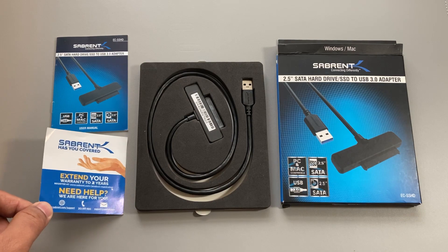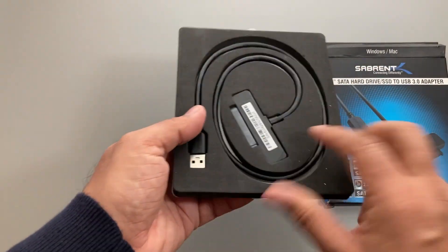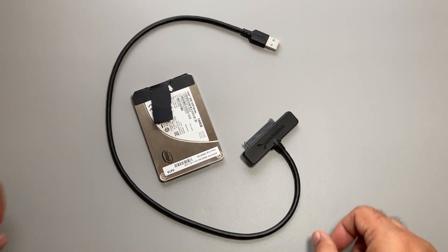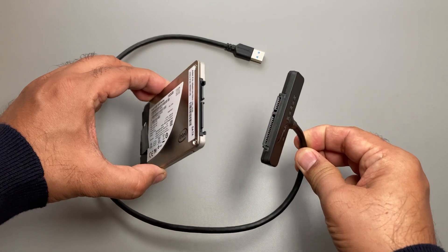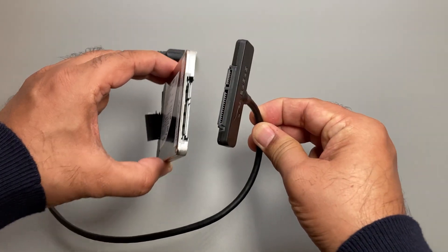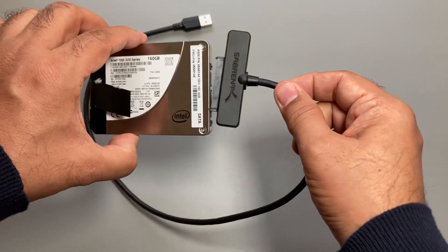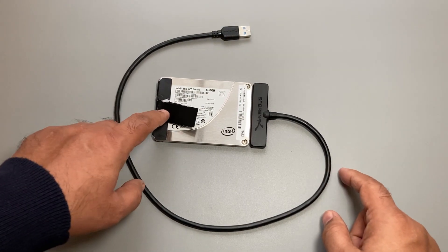There's a hole in the back where you can push the cable out. It's a very nice cable. The adapter connects to the SSD very easily — you align the narrow part and then the wider part, the same way as the SSD drive, and you just make that connection.